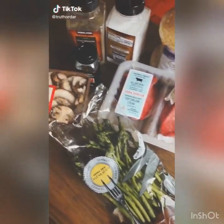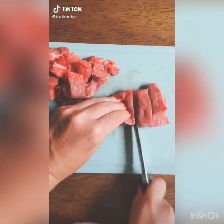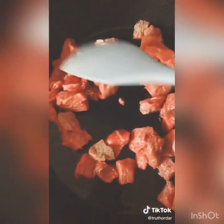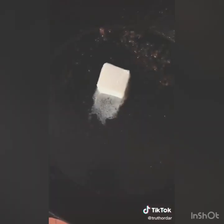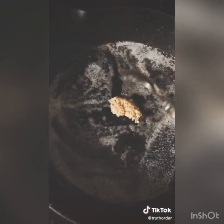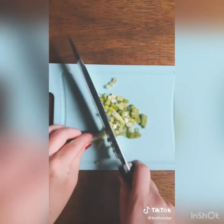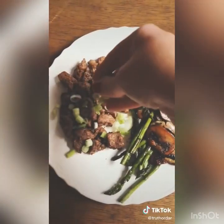Garlic butter steak bites. Start by cubing two pounds of steak, dropping it into a cast iron skillet along with two tablespoons of oil. Cook until brown, about three to four minutes. Drain the pan and add two tablespoons of butter, then drop six cloves of minced garlic into the pan, sautéing until browned. Mix the steak back in so it's all buttered up, then chop a green onion to garnish and serve.